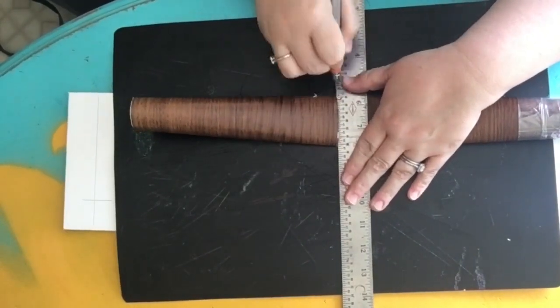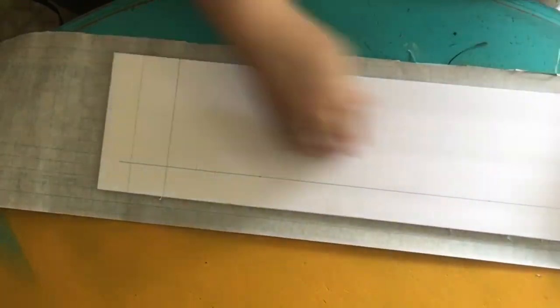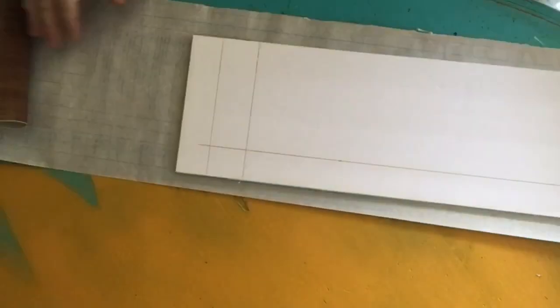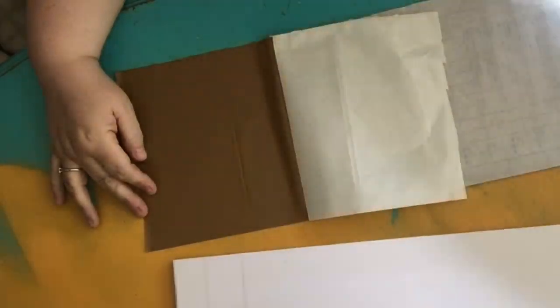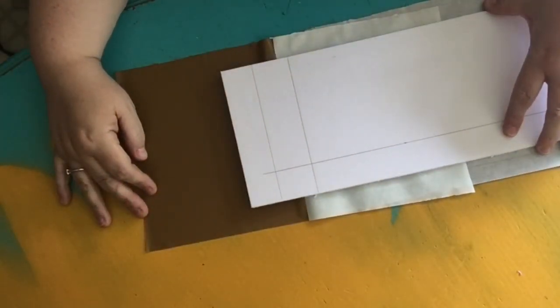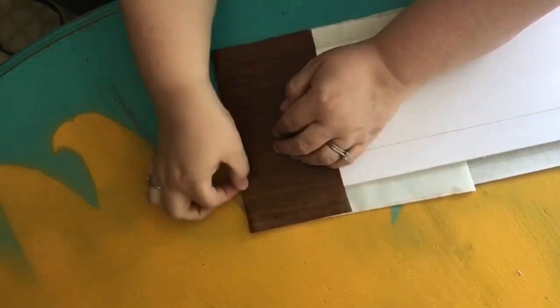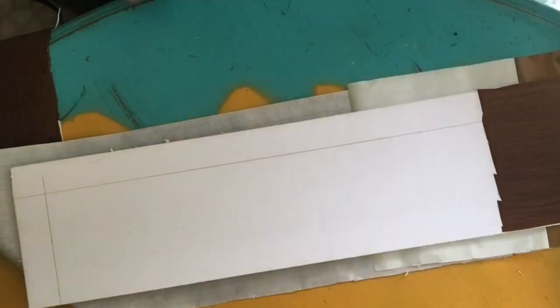Now we're going to wrap the foam board with the contact paper. Unlike the country crate project, this is only one layer of foam board because it's just decorative — it's not going to be supporting anything. Line it up centered between top and bottom, crease your edges, press down wherever you can, and peel as you go. Cut the corners and wrap them — there are different ways but this is how we like to do it.